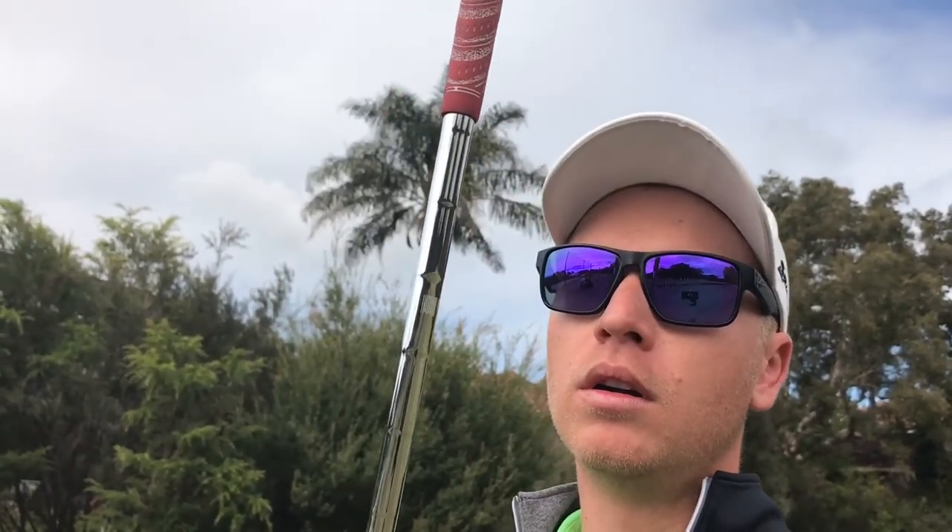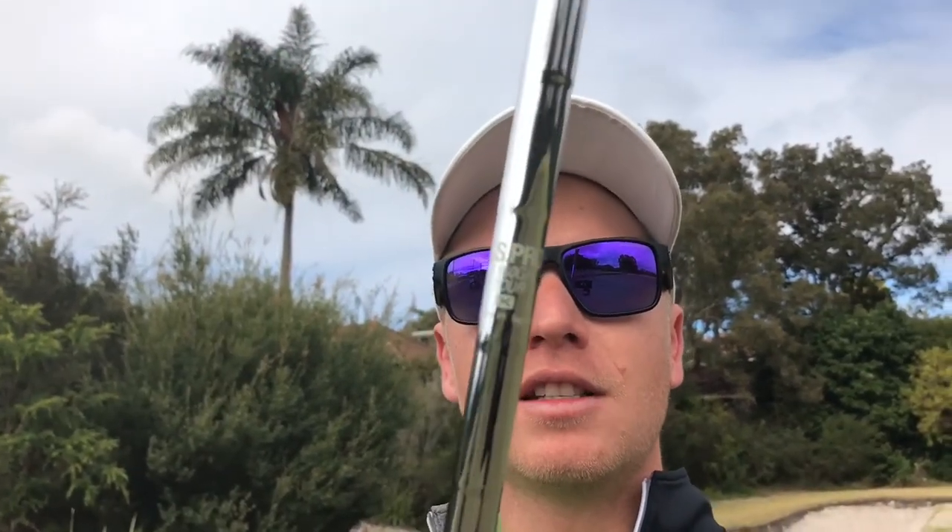It really has that bounce that sort of leads away at the back edge. I've got the Nippon Pro 115 GH Tour X shaft in there. These are quite light, but when you want the shaft to be heavy it brings the ball flight down and produces a bit of spin — I tend to control my spin better with these.